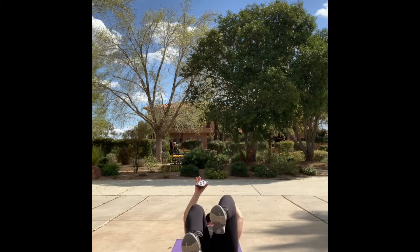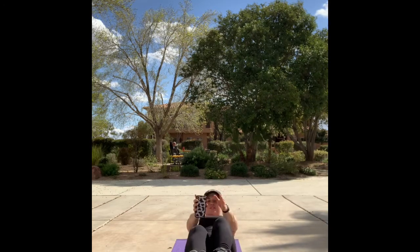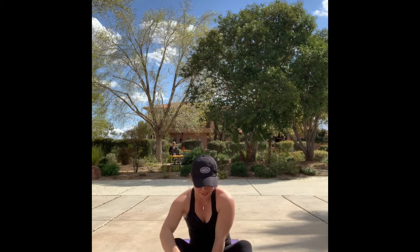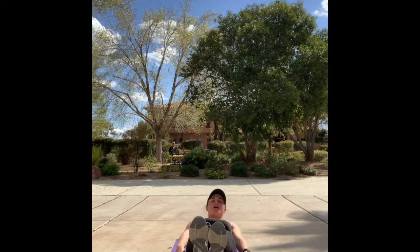All right, you guys, we transition over. Take 15 seconds of rest, then we go into leg raises — last series. Almost there, team. One last time — we go leg raises 30 seconds in three, two, one.